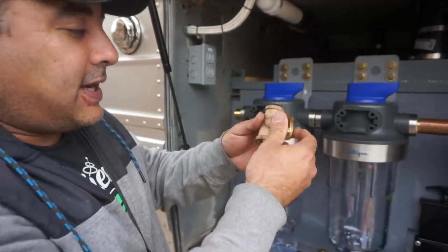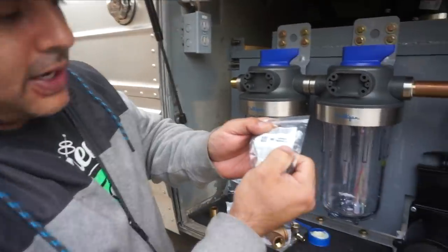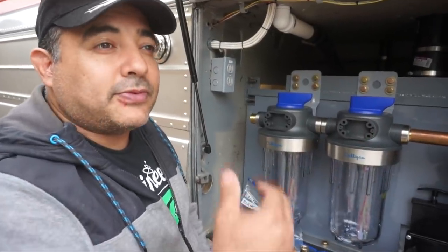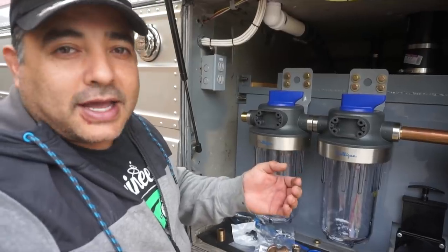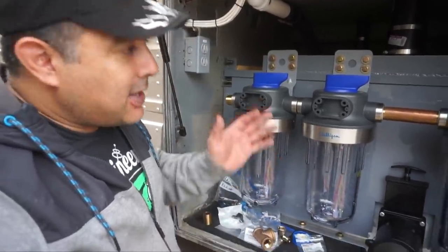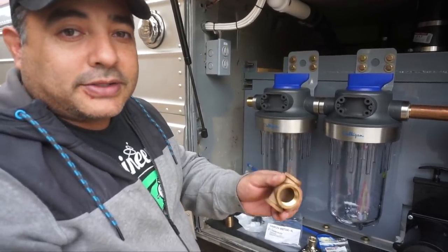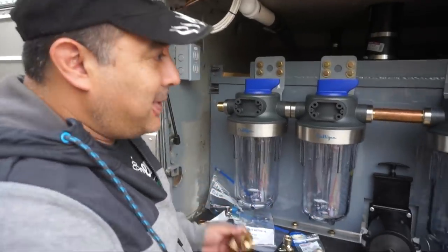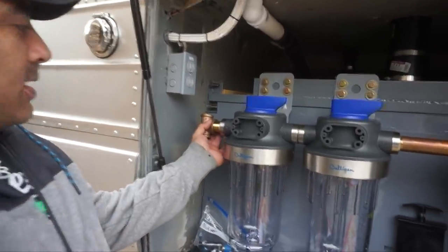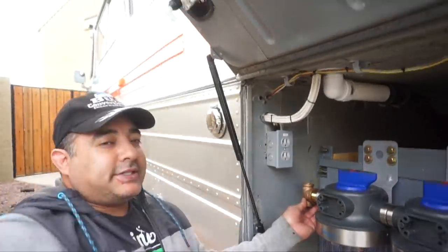One thing to note on these brass fittings: they should all say lead-free or certified for potable water. All of these should read NSF, lead-free, ANSI certified. There are different types of brass — some contain lead because they're intended for gas lines and things not meant for human consumption. Be really careful to ensure all fittings you're using are lead-free and intended for drinking water. It's been a bit of a pain making sure every single piece is certified, but that's what we have to do to keep it safe.